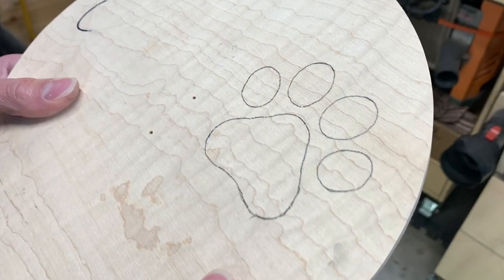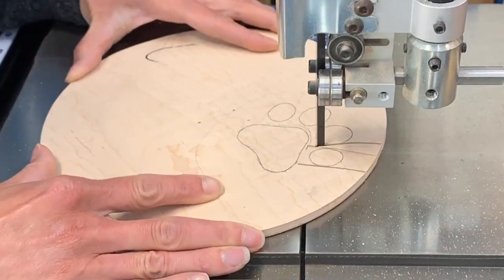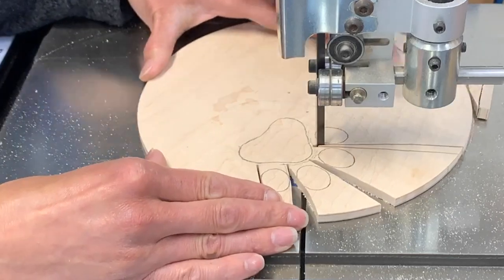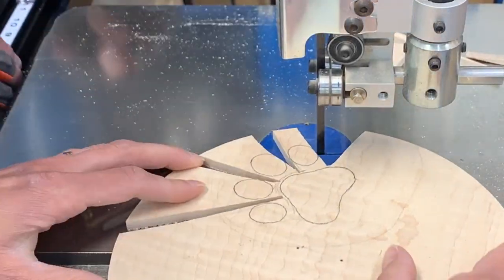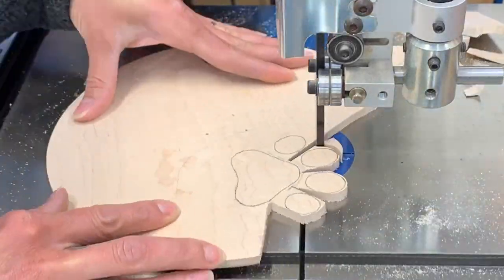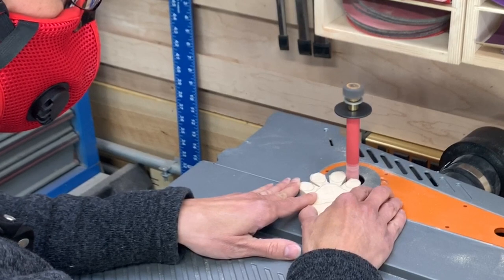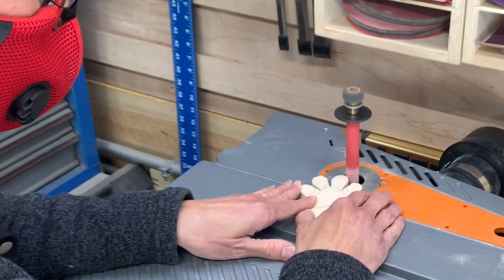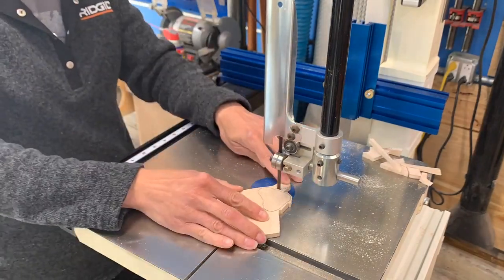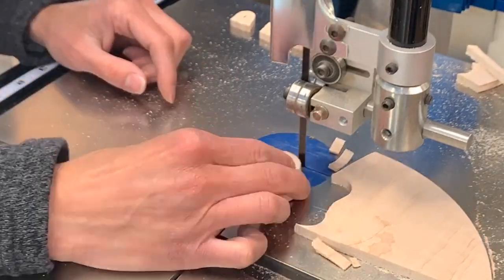She got this awesome idea to put an inlay of a paw print into the cutting board. She's done inlays in the past with the band saw and router so I was excited to see the results. This was some figured maple I had left over from the sparrow table project, so it was perfect for this inlay. After rough cutting, shaping, and sanding everything, she got the paw print just right and then laid it out with a sketch on the cutting board.